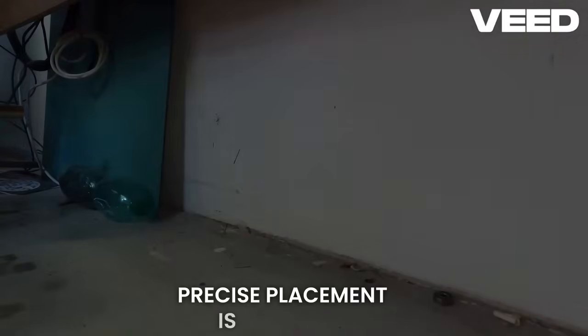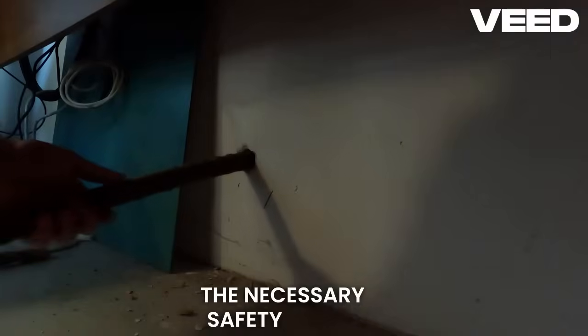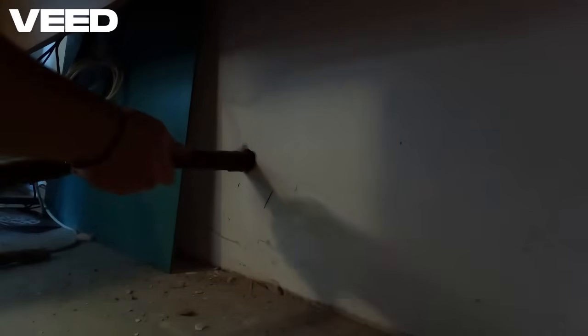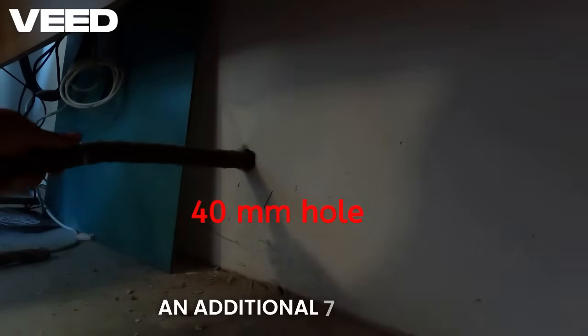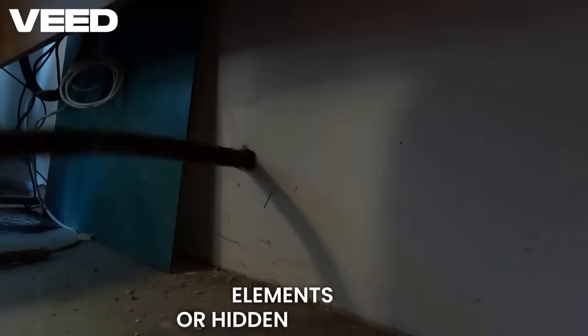The next step is creating a true wall port. Precise placement is essential, so measure everything twice. The wall penetration was through a hollow brick. I started with a pilot hole, initially aiming for 32 mm. However, to accommodate the necessary safety sleeve and robust external insulation, I had to enlarge the final hole to 40 mm. I'm going through about 47 cm of brick wall plus an additional 7 cm of external thermal insulation. Make sure your chosen location avoids any structural elements or hidden utilities.